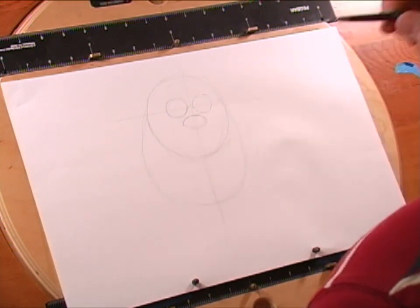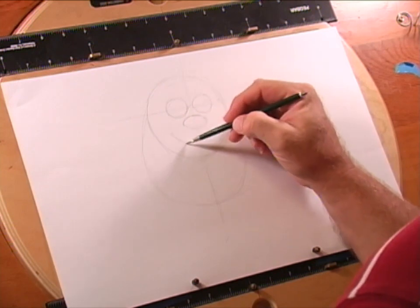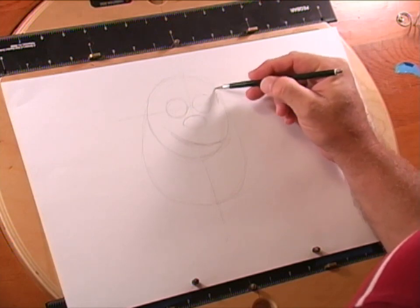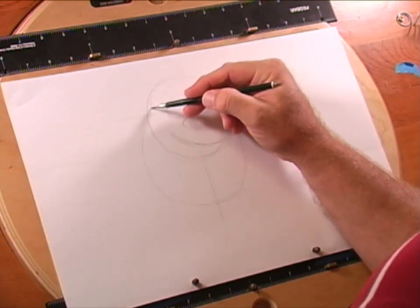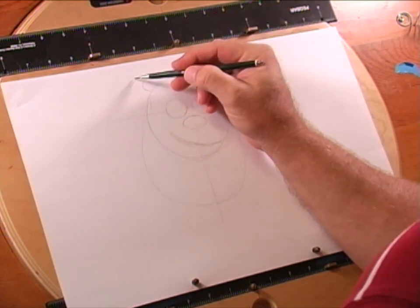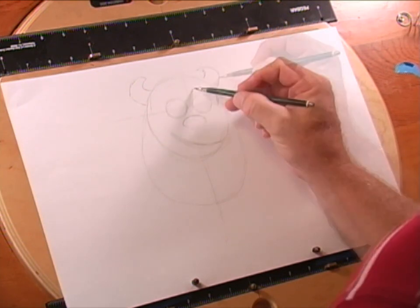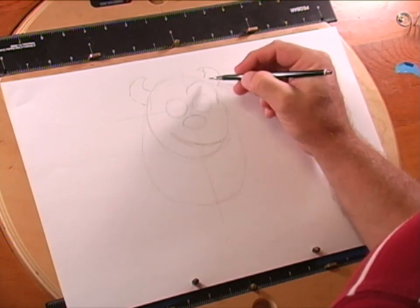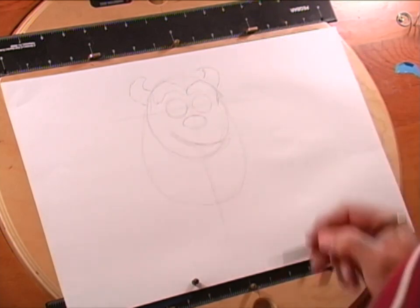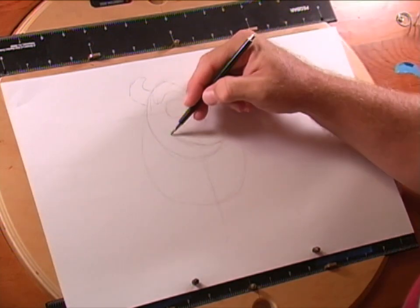Sully's mouth has kind of a quirky little corner smile, so we're just laying in our basic shapes. Just come in and define the head a little bit better right here. And of course Sully has these horns — don't try to make them symmetrical. Sully also has these big eyebrows, so let's just rough those in. Keep it kind of sketchy because the sketchiness can be used for the hair or anything else like that.